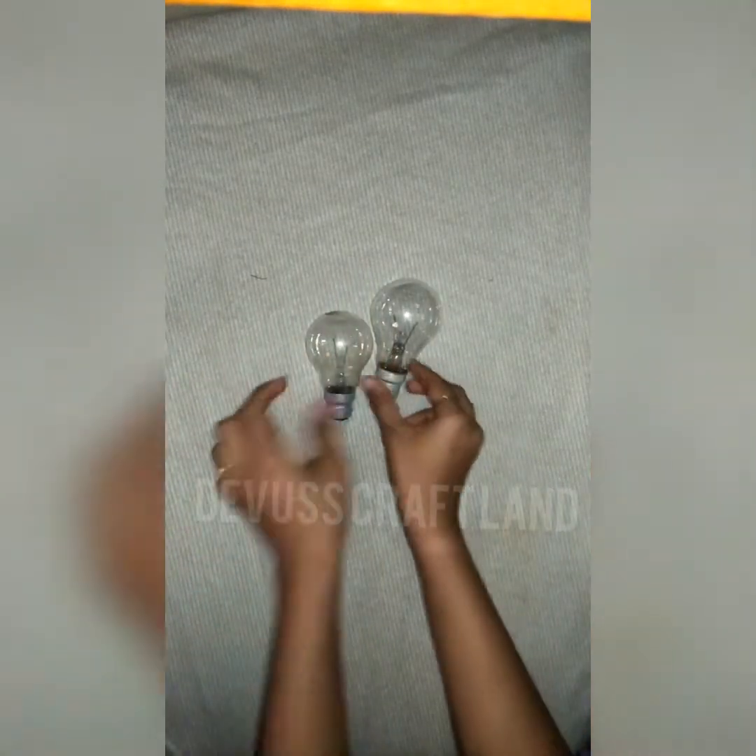Hi! Welcome to Debus Craft Land. In this video, you will craft a bulb.